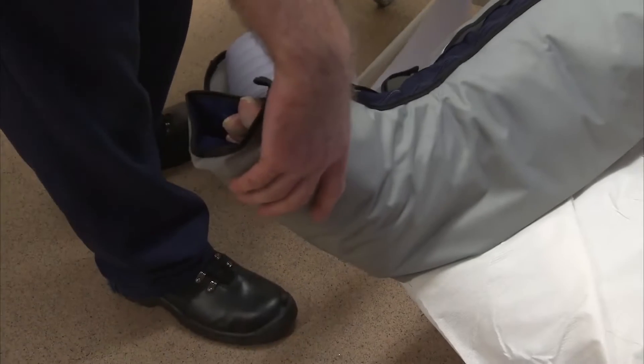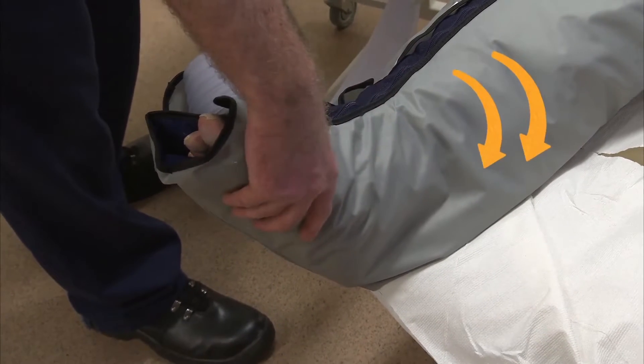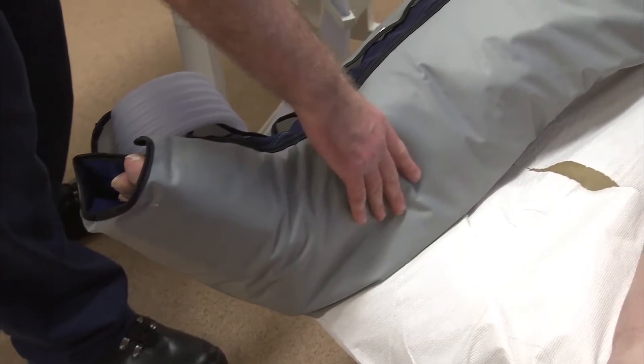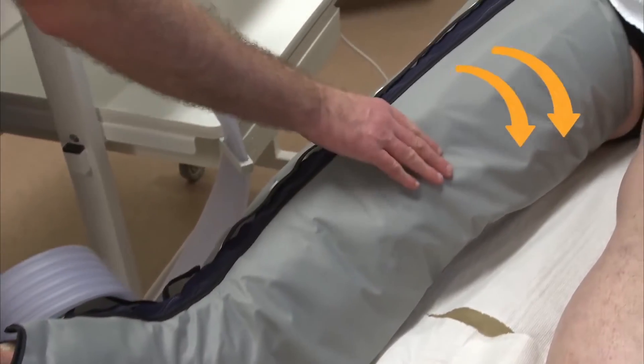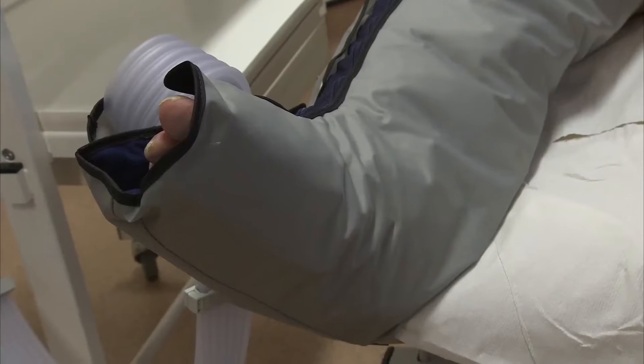What you're going to feel is like a pneumatic massage. It starts by the toes, and basically you've got chambers in here, and they fill up with air, and they start massaging the leg until it gets up to the thigh, and then it starts up again. So we're just going to turn it on for you now. Like waves basically — they start down the bottom and gradually build up the limb until they get to the top, clearing and moving the fluid up.